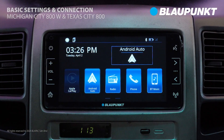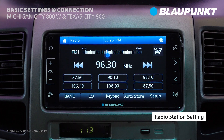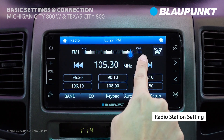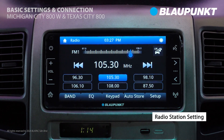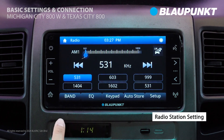Let's proceed with setting up radio stations. You can use the top seeker bar to find your desired station. Long press on a preset station button to save the radio station. You can also utilize the Fast Forward and Rewind keys to browse stations. You can save up to 18 FM stations and 12 AM stations.